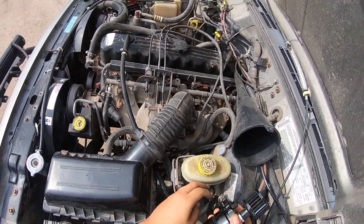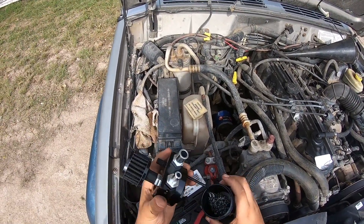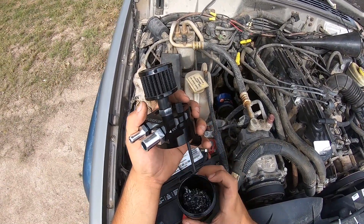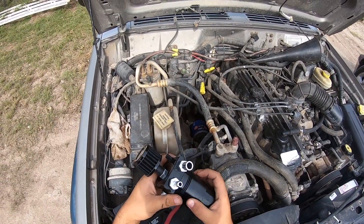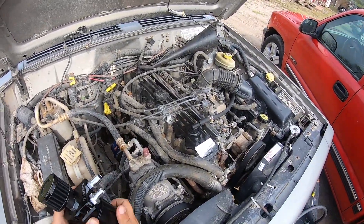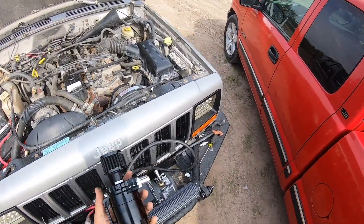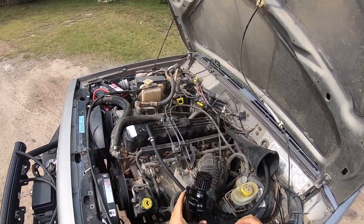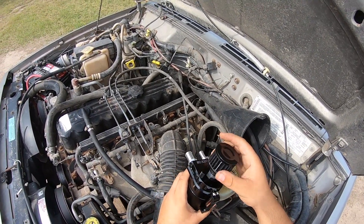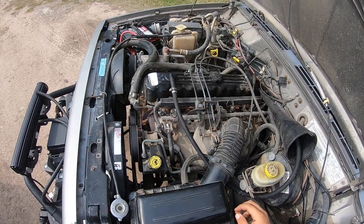So it has this little dipstick here so you can check how much oil you have. I got it on Amazon for like 30 bucks with the hoses. I heard that it helps the engine keep it cleaner, and now I'm gonna install it to see how it does. It also has this little filter here.